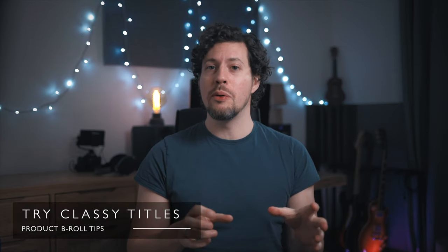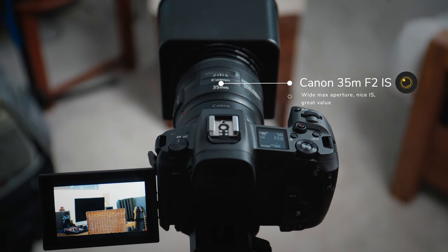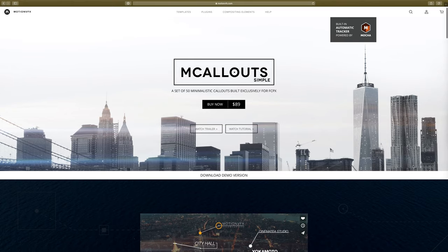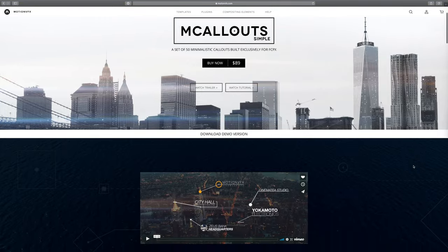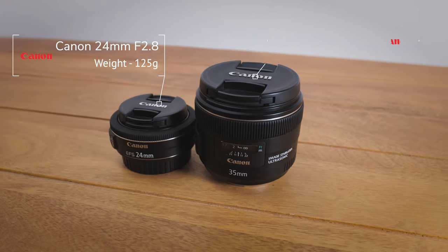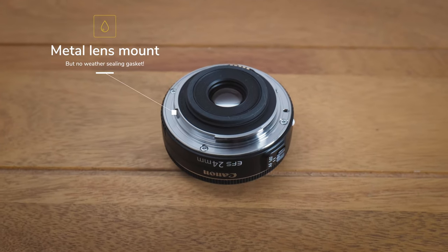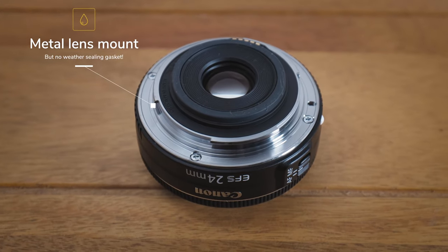My last tip is to use — or in my case probably overuse — titles in your b-roll. It just helps clarify what you're talking about, and there are some incredible ones out there. My personal favourites are the Motion VFX M Callouts packs, which are so professional looking and can track objects. It looks tricky but it's actually insanely easy. I use both the regular callouts pack and the M Callouts Specs pack, which is specifically designed for products. These plugins track objects extremely well, largely because they use the Mocha engine, which is very powerful.